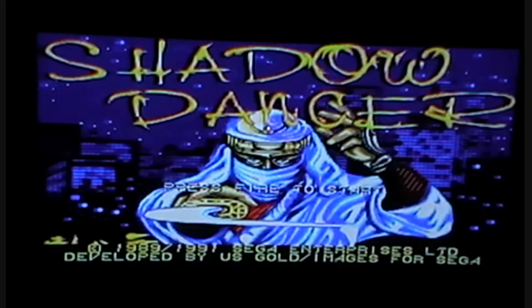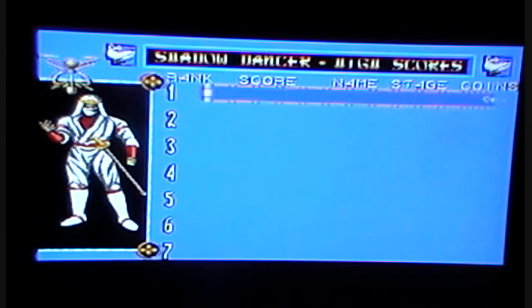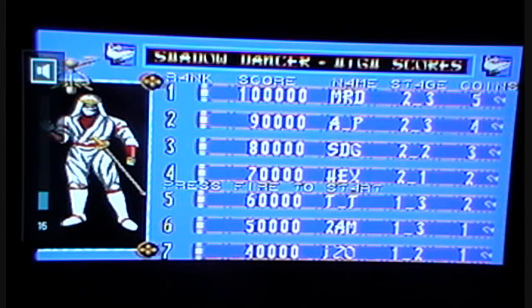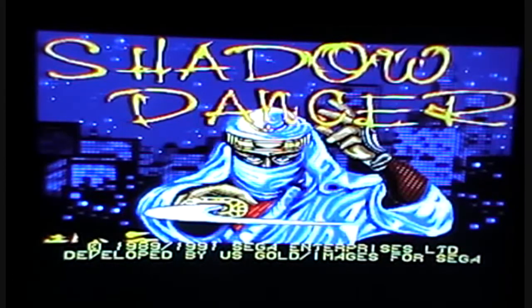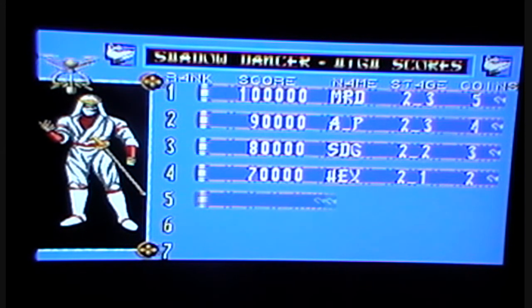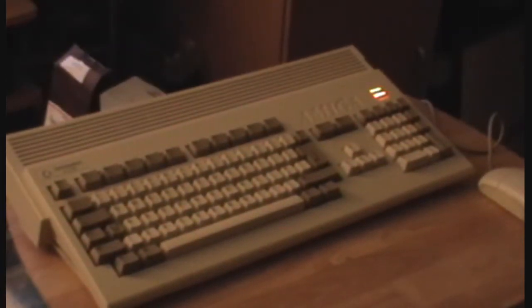And there you have it — fantastic! There we go, there we go. I hope we'll do a review soon. I don't know if you can play it on keyboard, but I don't have joysticks unfortunately, so I won't be able to play it today, it'll have to be another time. And as you can see, there's my Amiga — she's alive, she's booted. Lovely.